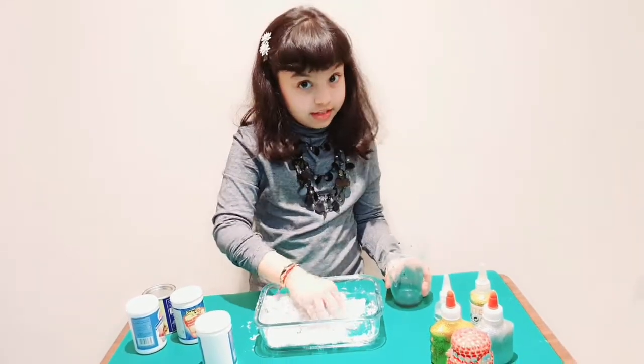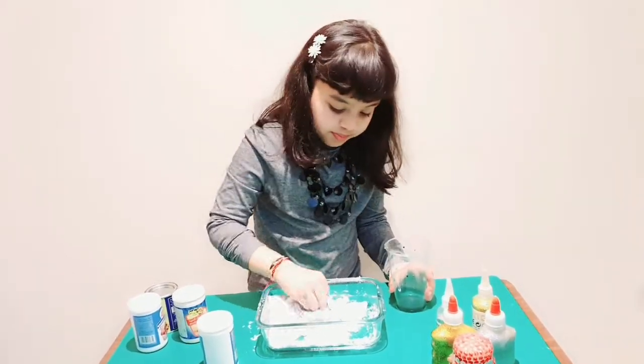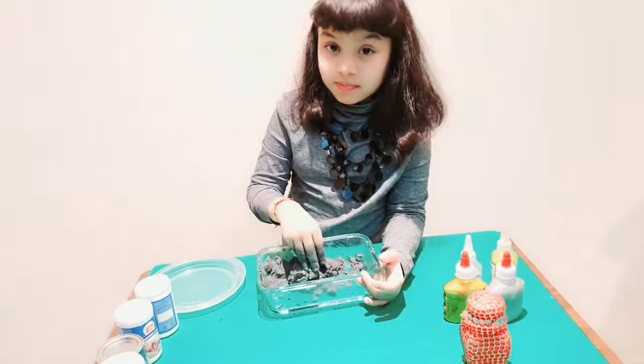Mix it together and make a dough. I made the dough out of the mixture.